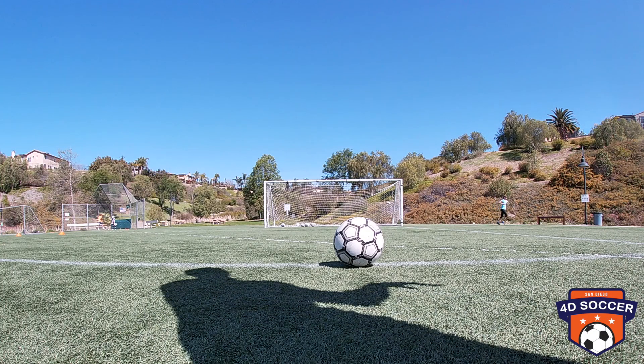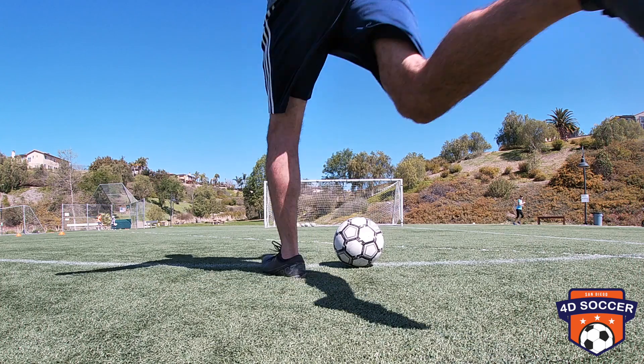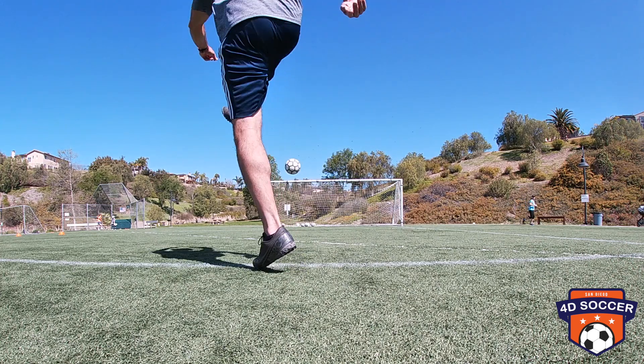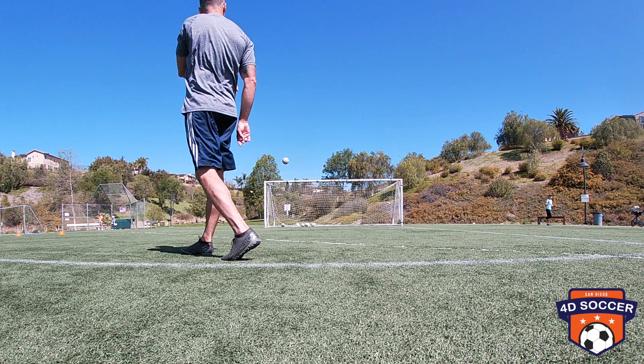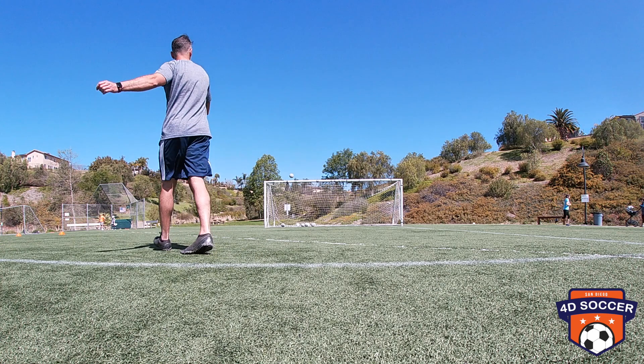Now I'm gonna shoot the ball with my right foot. I'm gonna freeze the frame — look: my planted foot is very close to the ball. I'm gonna hit the ball in the bottom left corner with the outside part of my foot, turning my body for the ball to spin to the right side. I use my whole body when I shoot.